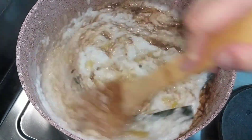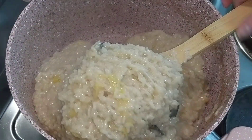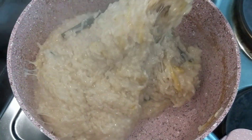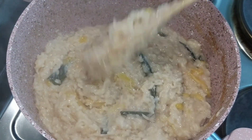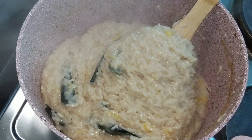Actually this is optional — you can keep the kakanin white, and the latik goes on top. But for me I want some color in the rice. As you can see it's already getting sticky, so just continue stirring until it's not too liquidy — about five minutes more.